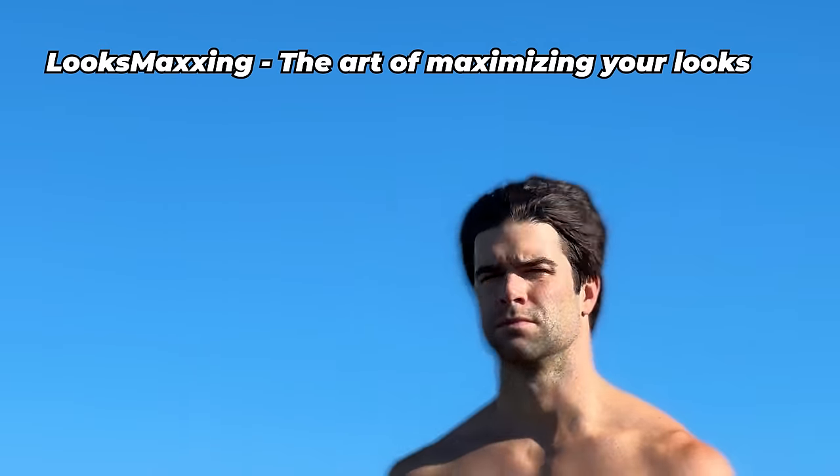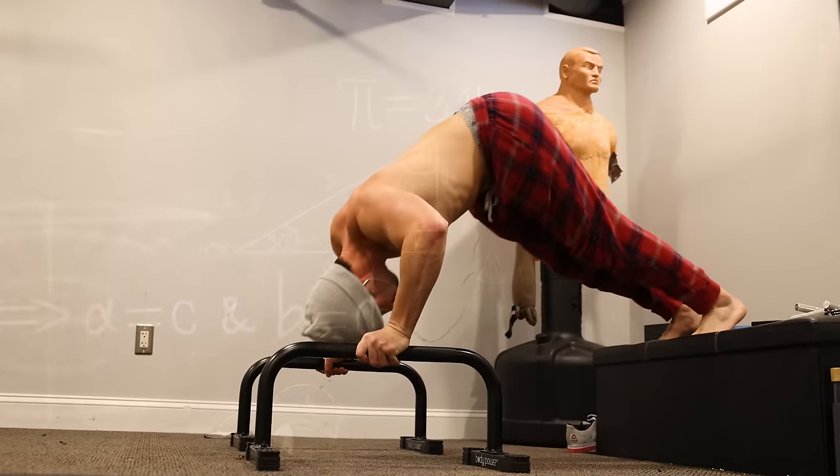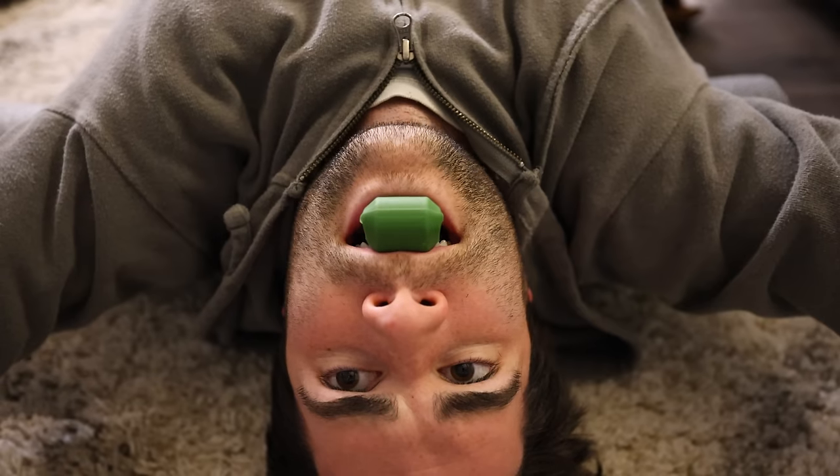Looksmaxing — the art of maximizing your looks — has become quite the buzzword. Just how much could really be involved? Well, it turns out a lot. So I spent 30 days doing every DIY looksmax technique I could find. This is what happened.